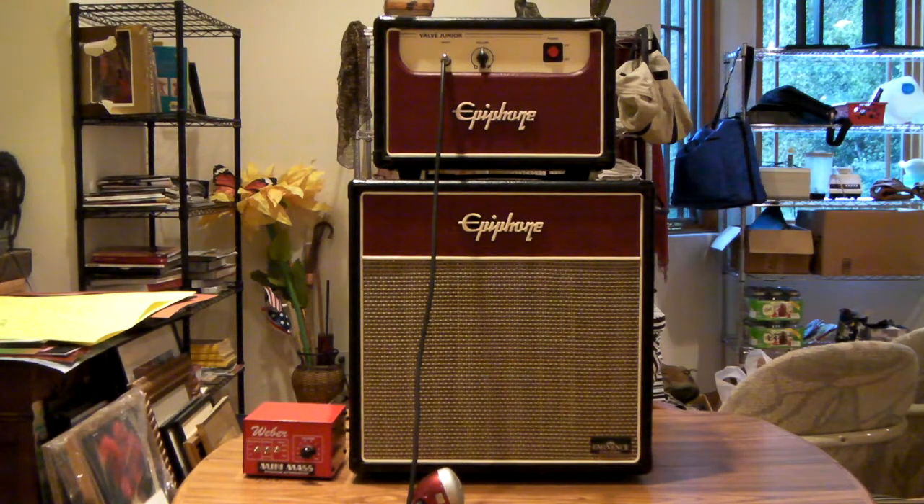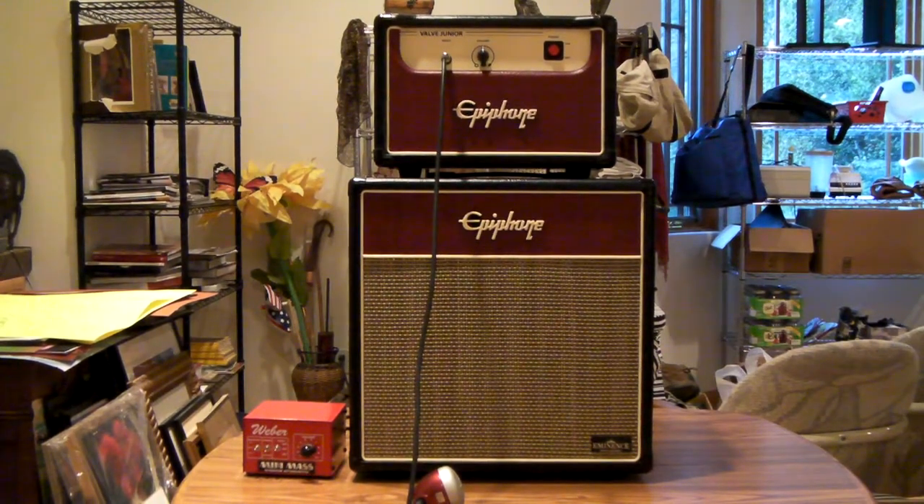This is an Epiphone Valve Junior tube amp head with a 12-inch speaker cabinet — all stock. It's a 5-watt, all-tube power amp with a Lucky Lady 12-inch driver in the speaker cabinet. It's called a half stack. The little red box on the right is a Weber Mini-Mass attenuator.